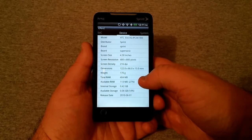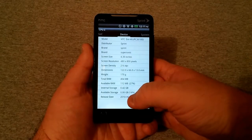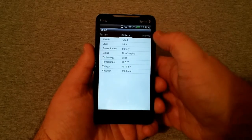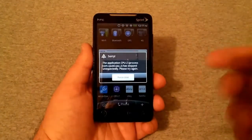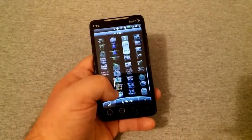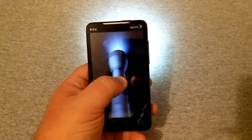So around 420 megabytes is really all the internal storage it had, and CPU-Z force closed, which a lot of apps have done. Available storage is 61 megabytes. Android version is 2.3.5. Battery is at 93% — I just turned it on from a full charge. The battery is going bad but it keeps force closing.